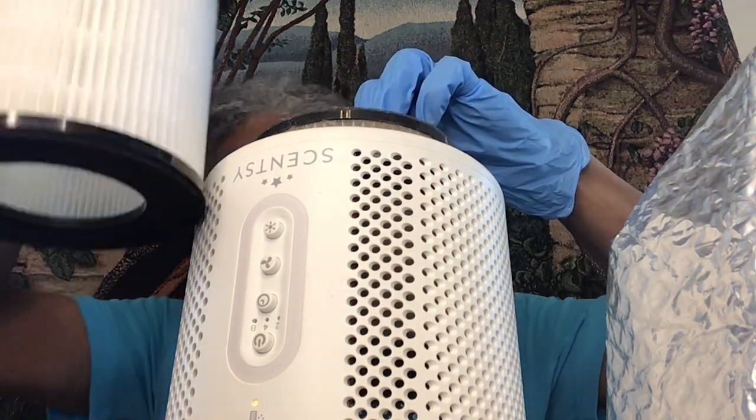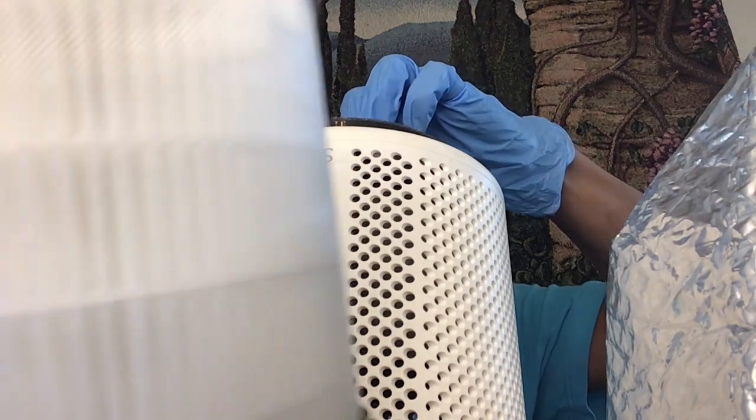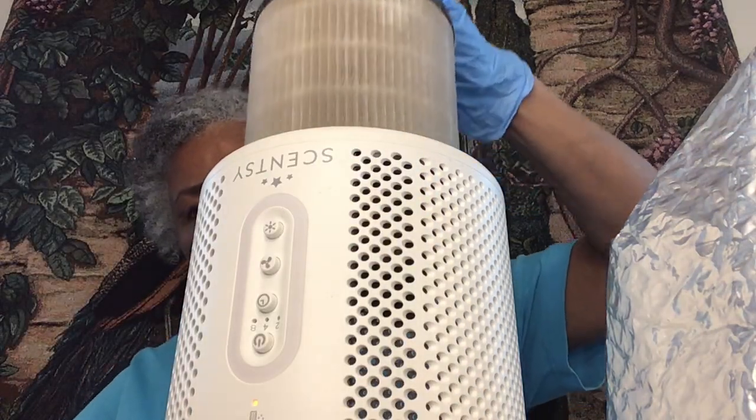So this is the new filter that's going in. This is what it looks like. And this is the old filter that I'm taking out to throw away. And so you can see all the dust that it pulled out of the air.